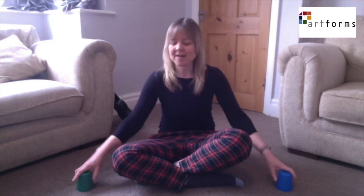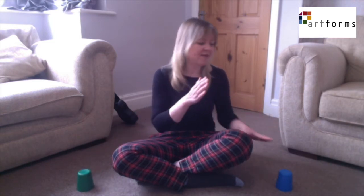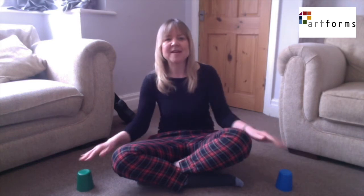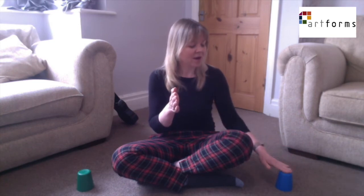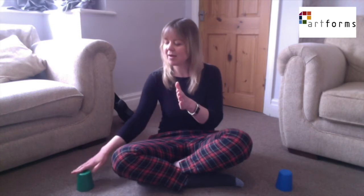Did you notice how the Oh Eliza bit was different? The claps and taps were passed from right to left. So let's go over that bit again. There's still eight beats. Hand in the middle: cup, knee, clap, opposite knee.